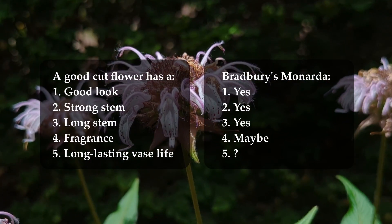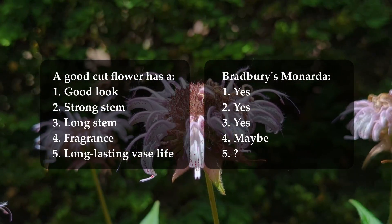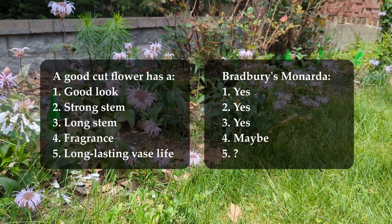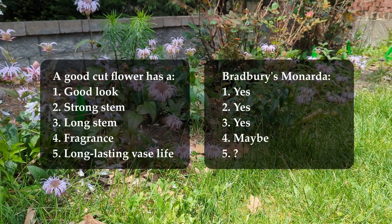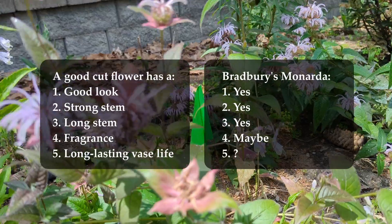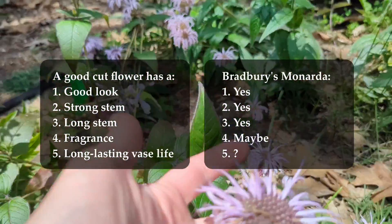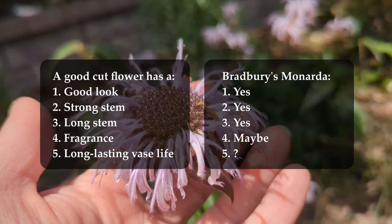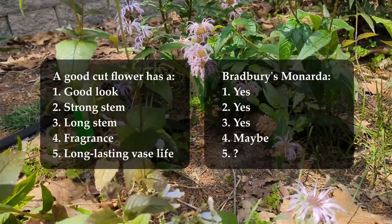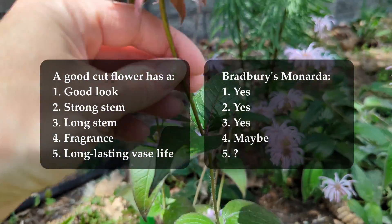For number four, fragrance, I gave this one a maybe. Bradbury's Monarda is noted for its minty fragrance, and I think a lot of people would say it has a great fragrance. But oddly, I don't really notice the fragrance until after it's done flowering and you're left with this little ball-shaped seed head — that is when the minty fragrance really gets big. In a cut flower vase situation, I don't notice the fragrance at all. So I gave this one a maybe.